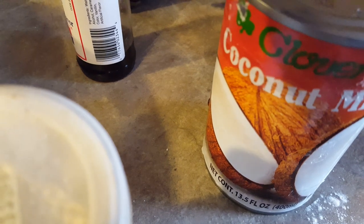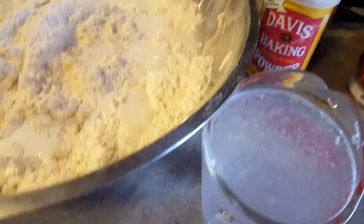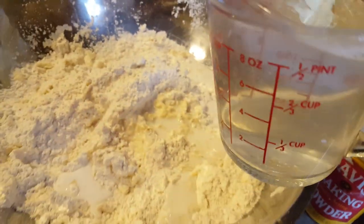I am going to use like half of a tin of coconut milk, and one cup of warm water will be added.